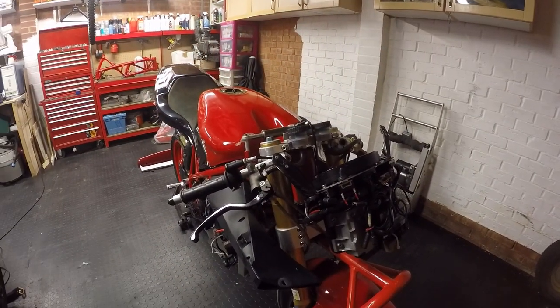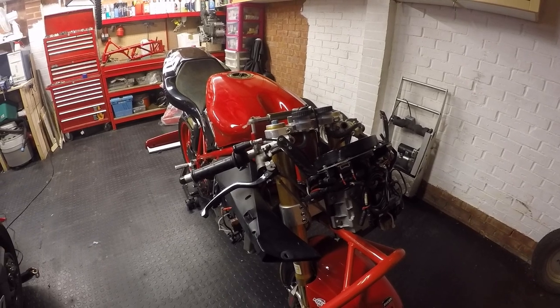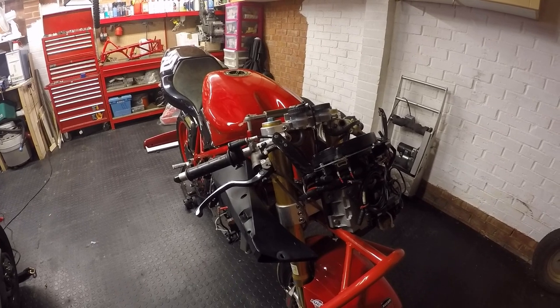Hi everybody, welcome back. Today's video is just going to be an overview on the previous thunderbike that I built. I raced this bike from 2010 to 2015.